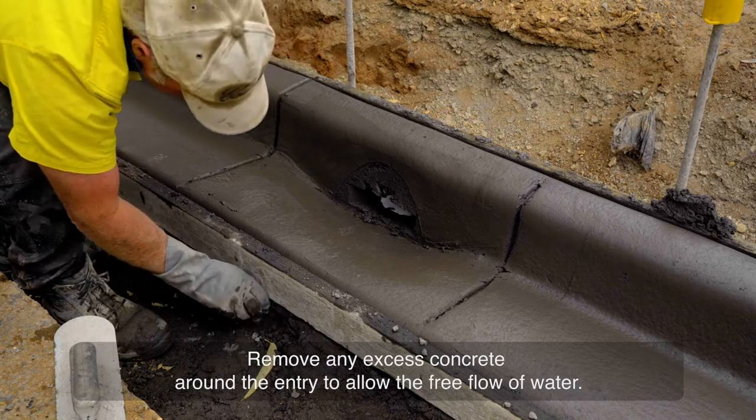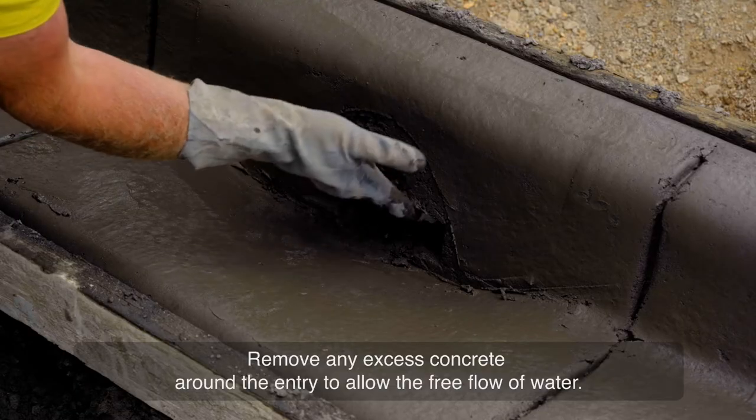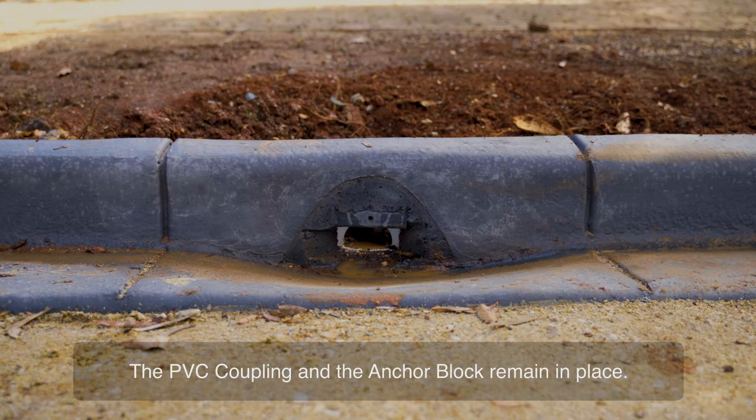Ensure clearance around the entry to allow the free flow of water. The PVC coupling and the anchor block remain in place.